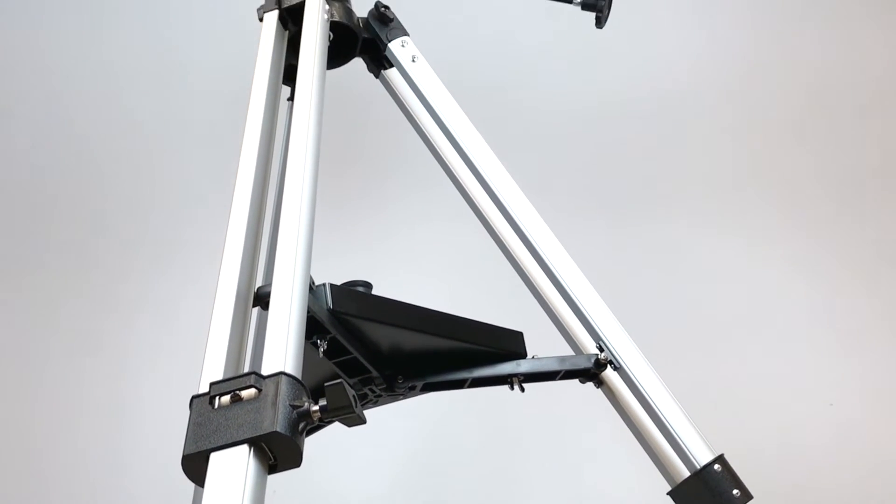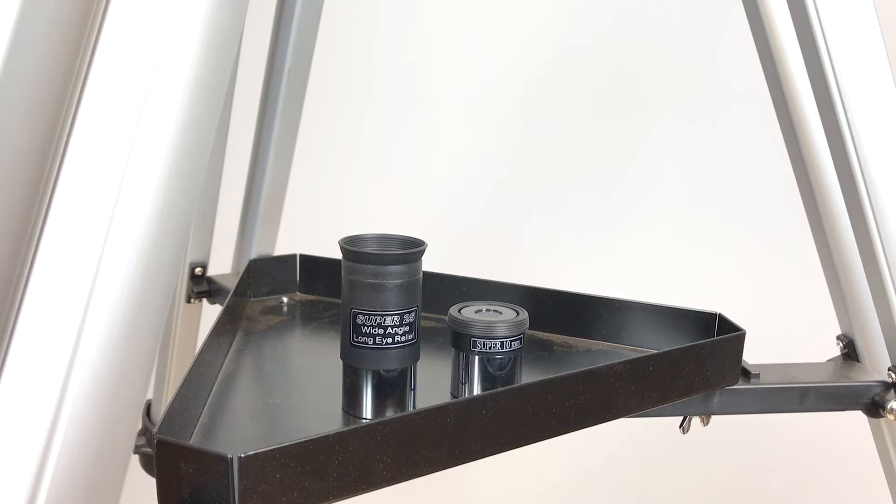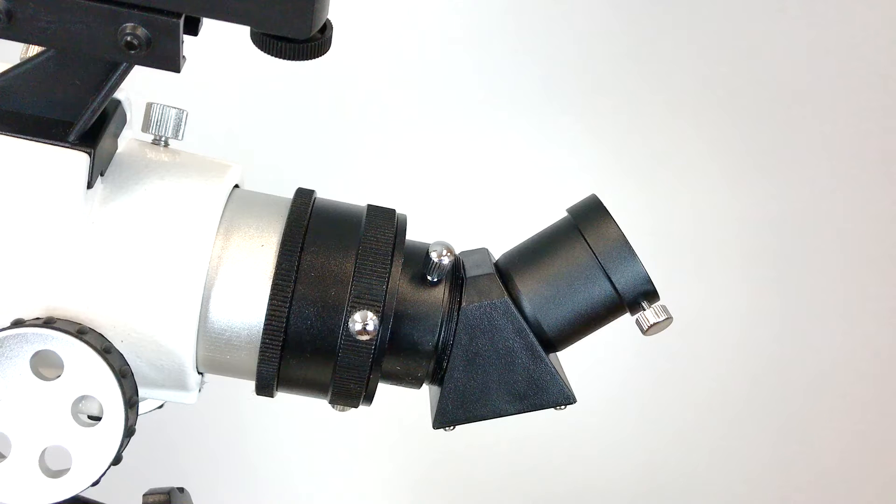It includes a solid aluminum tripod, finderscope, two eyepieces, accessory tray, and image erecting prism.